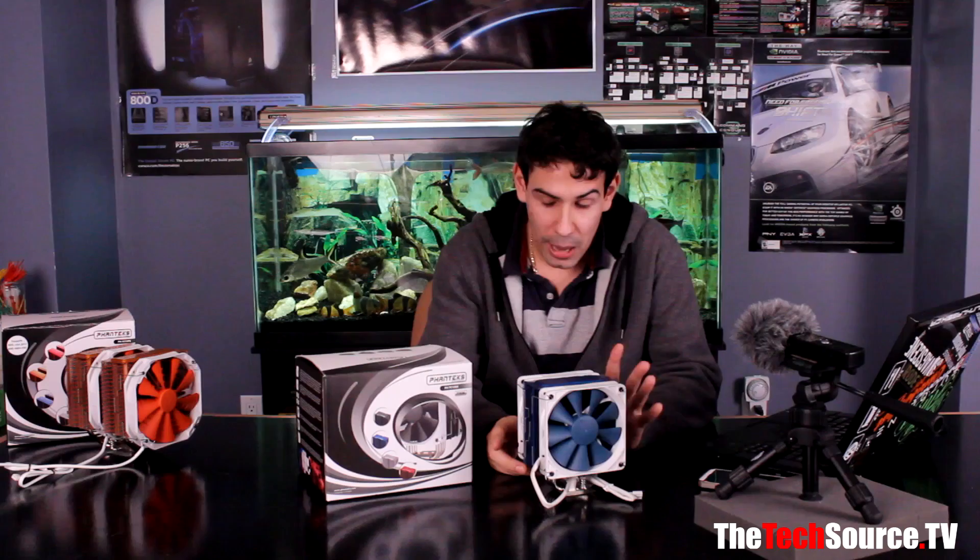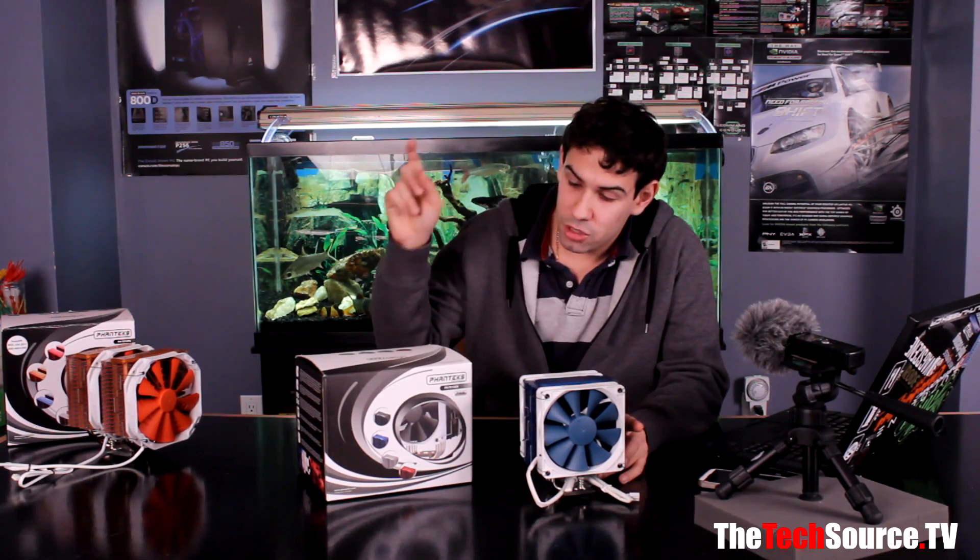If you want to see what came in the box and all that, go ahead and check out somewhere up here or down in the description for our unboxing. Anyway, guys, stick around for the Phanteks TC12DX CPU cooler review.